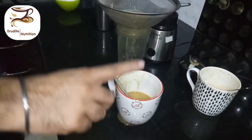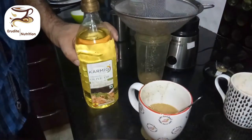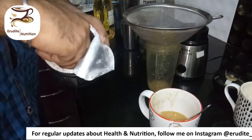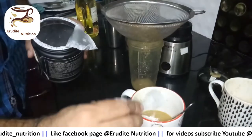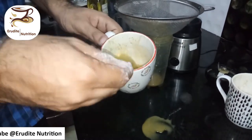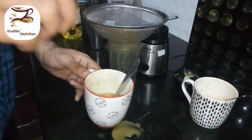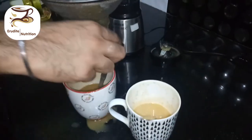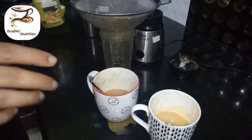Now you can add flax oil, coconut oil, olive oil, even desi ghee or homemade butter. If you are prescribed any supplement by the dietitian or doctor, you can add that supplement into your feed as well. You can also add a boiled egg — if you do, you have to re-use the blender to mash it together with the feed and dilute it a little. Check the consistency. This is how both feeds are prepared: a vegetable porridge feed and a dal feed. Chicken soup or any other egg soup can be prepared the same way.